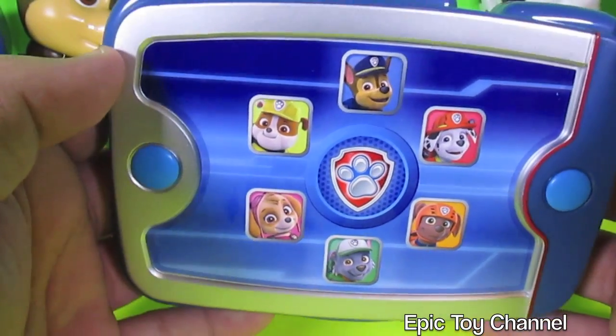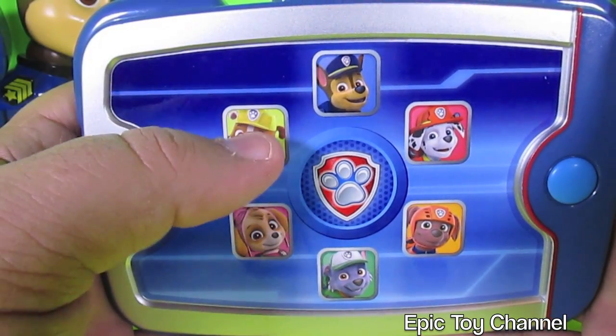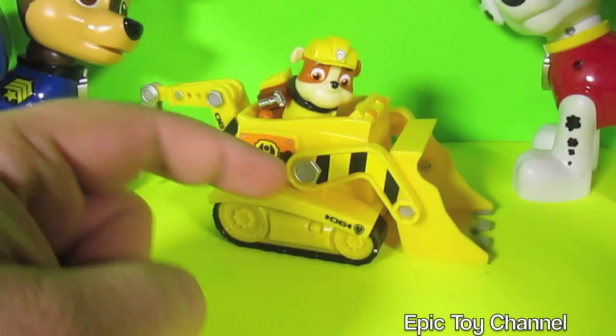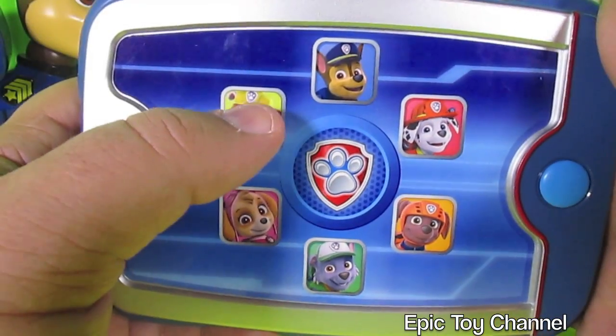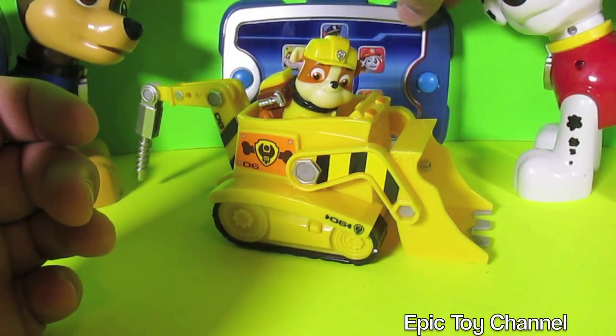Here's another toy we use a lot on Epic Toy Channel. This is Ryder's Pup Pad. Let's go ahead and hit Rubble's button. "Let's dig it!" Cool — let's dig it. That's awesome because he has a tractor. "Rubble on the double!" I love that. That is so much fun.